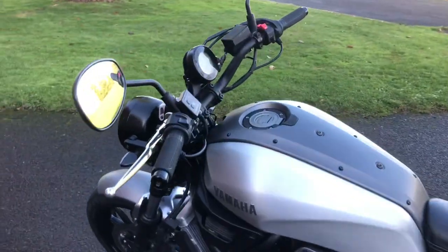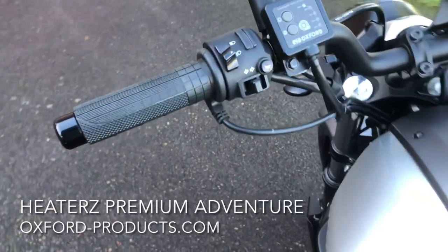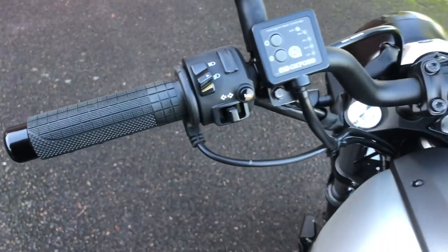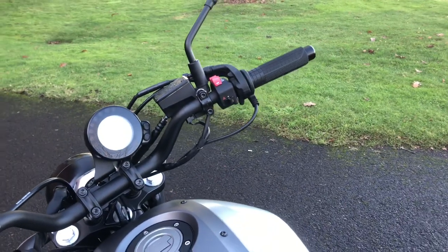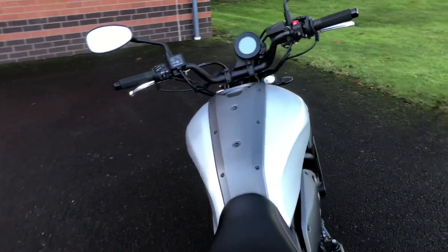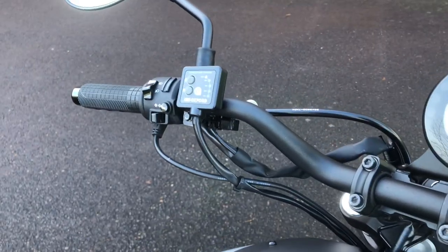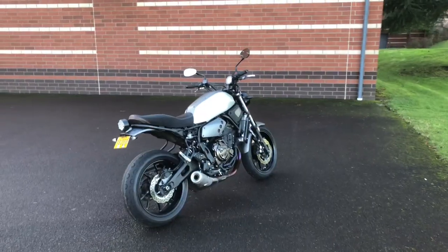Another mod I did — and I'll put a link to the video — is heated grips. If I were just replacing grips I might have gone with a different pattern, but the heated grips were something I really wanted. I used them today on this chilly December ride and I was really glad I had those on. Pop those heated grips on and yeah, it warms your hands up really quick.